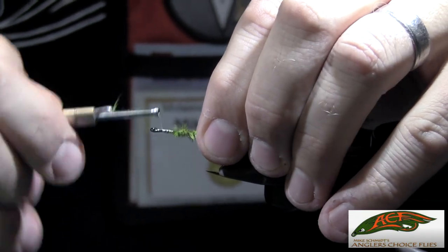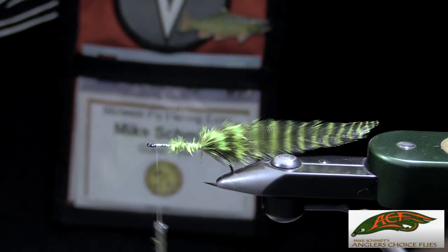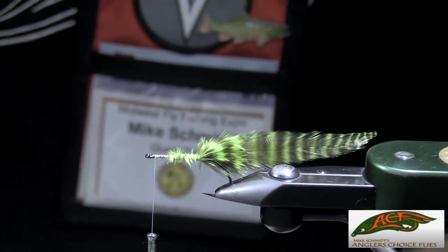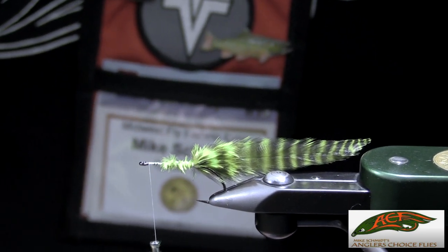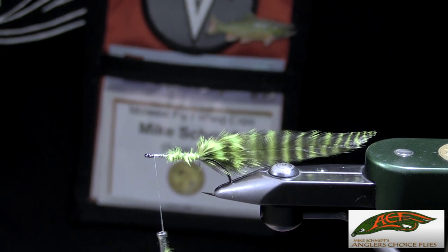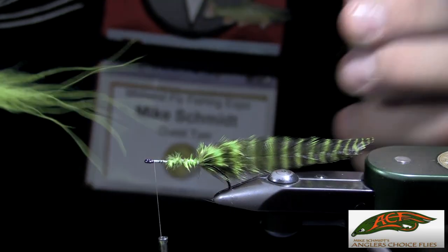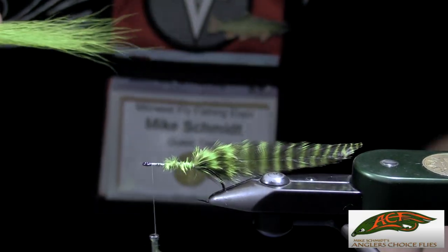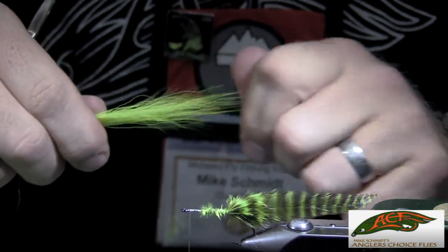Bring that thread forward to the eye — about one thread wrap back of the eye — and we're going to tie in bucktail as the primary material for this fly. When working with bucktail, pull the fibers out so the hair tips are approximately equal, then pull out the longer fibers and the shorter fibers, leaving a group that's naturally tapered.